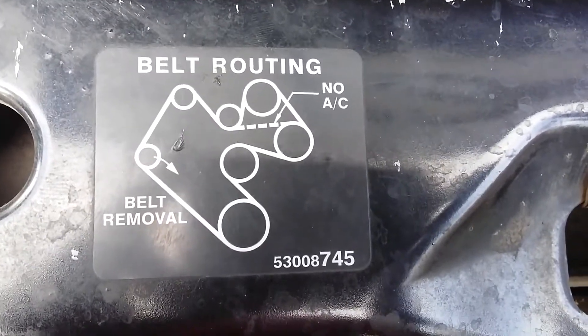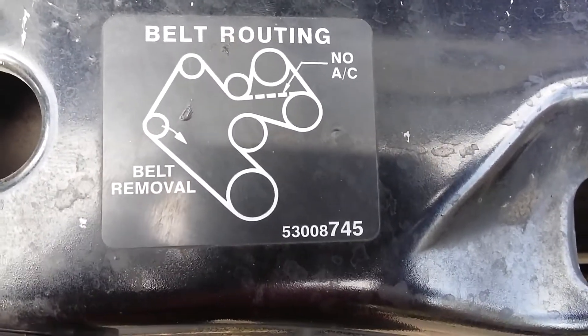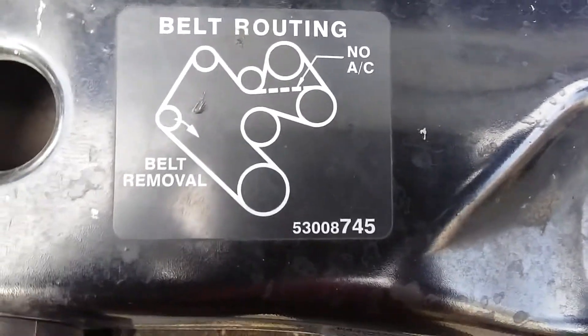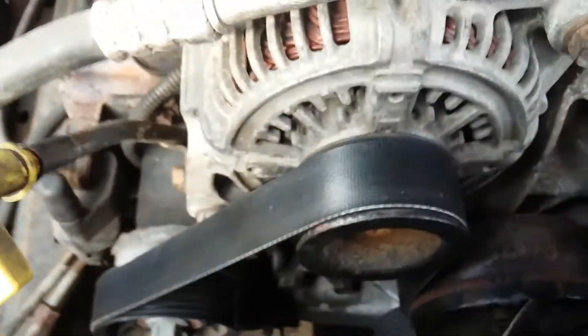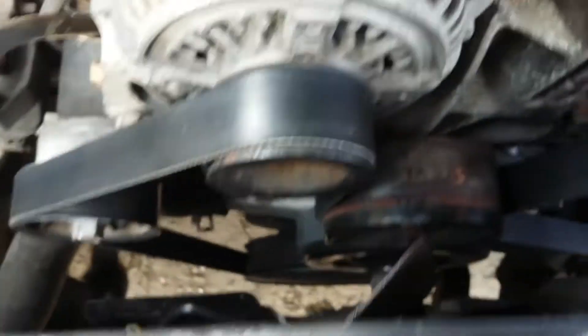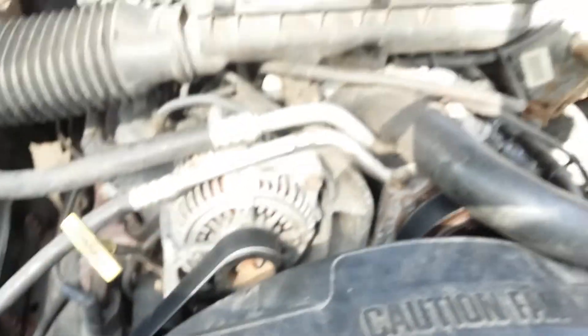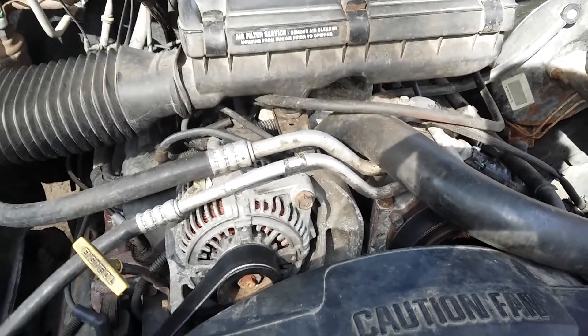The belt was a pain to get on — it was very tight — but it is on. Hopefully we should be squeal-free and good to go. Hope this helps, thanks for watching!